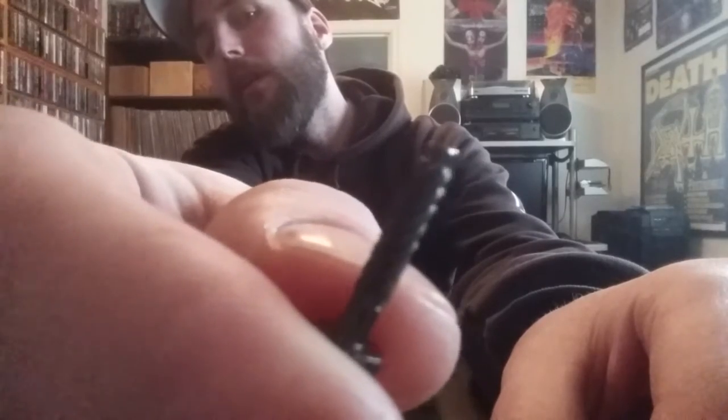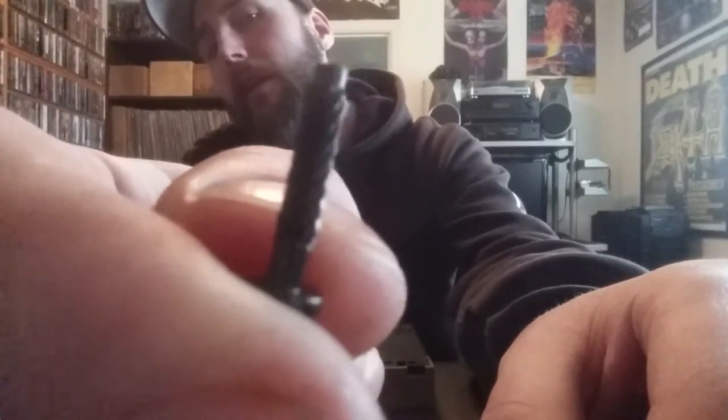I'm going to try to make this video pretty quick on how to remove these screws. Here's one that's already been removed — it doesn't really have threads, so it's definitely a rivet. But here's my method.